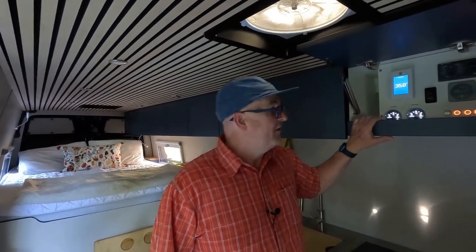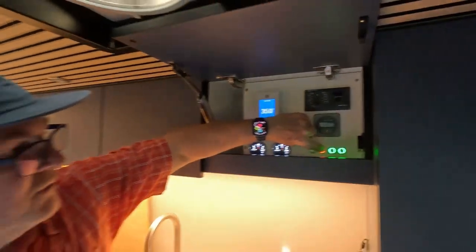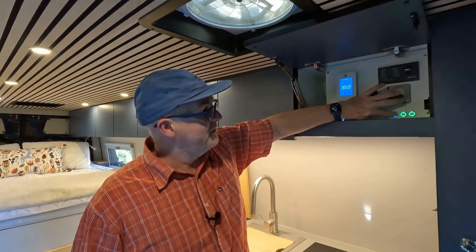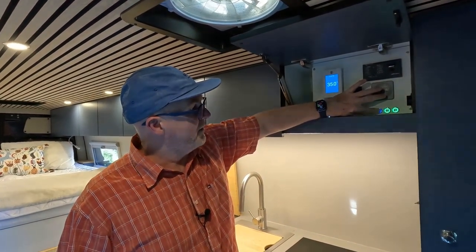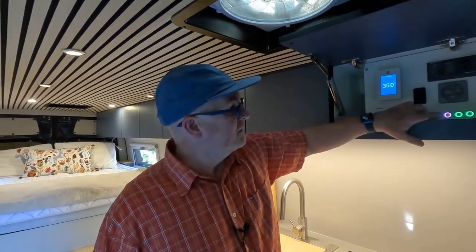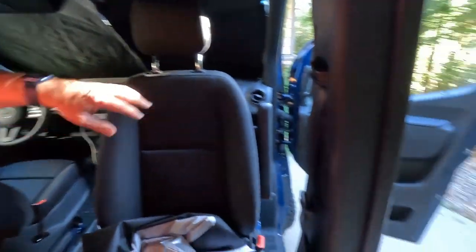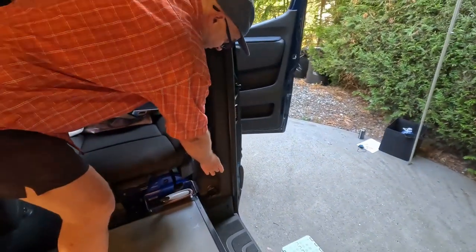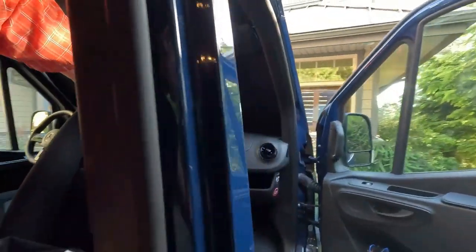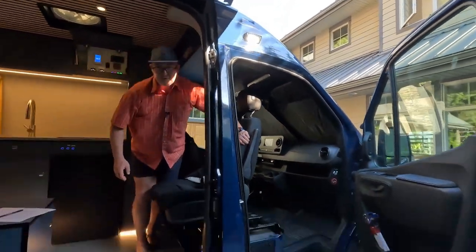We're going to talk about the lighting now — very simple. These three buttons up the front: just click one, two, three for different zones. You'll notice if you hold the button, you get brighter or dimmer, and to turn it off just hold it down. Bottom lights here, and at the door there we have one light to come into the van. And probably one of the most important ones you'll get a lot of use of: the lights outside. So when you've got the awning out, this will turn the lights on outside the van.